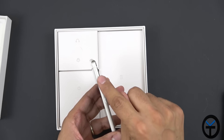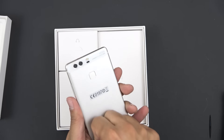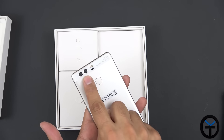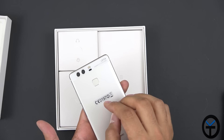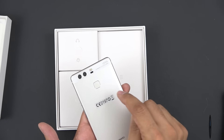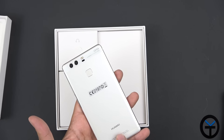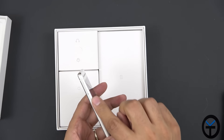Turning to the right side, we have a power button and volume rocker — no additional button. It's a metal construction, so very nice and sturdy. Going to the back, we have the dual camera setup: 12 megapixels, Leica-designed — one monochrome, one RGB — dual-tone flash, laser autofocusing, and the fingerprint sensor.